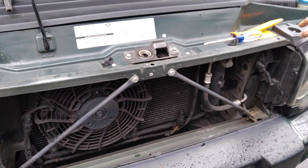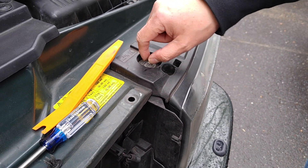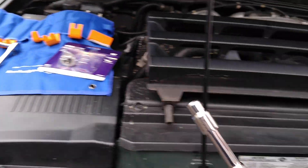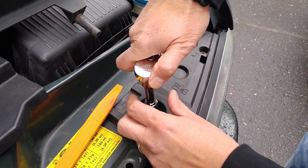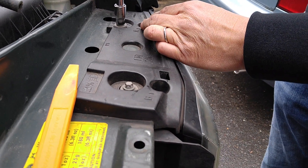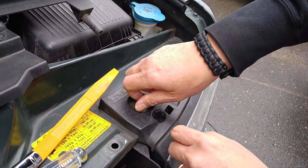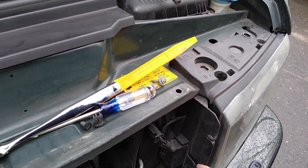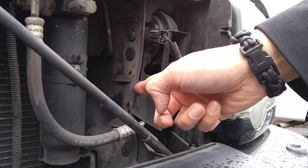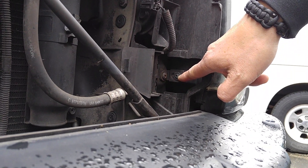Next we're going to remove the top bolts — we're doing the driver's side today. I'm going to use that special E10 socket. Again, if you don't have the special socket, it's okay to just use a pair of pliers since this is not torqued in with a lot of pressure. Remove these two bolts and they come out nice and easy. Then down in here you'll see a flap — flip that back — and you'll see two screws. The one we want to remove requires the Torx 20.